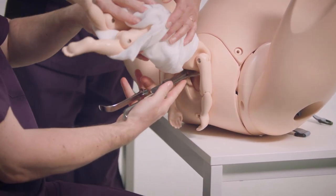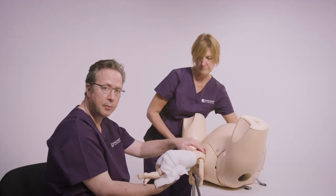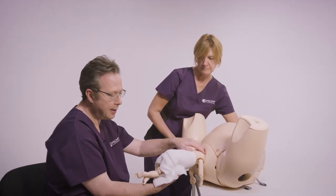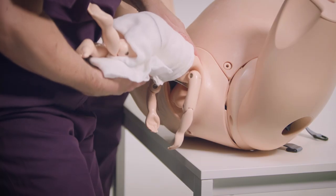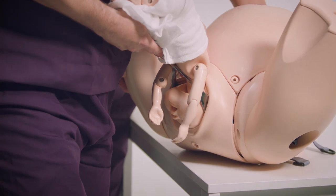Taking the baby and resting it down, then just like Mauriceau-Smellie-Veit, put your hand to flex the baby's head at the occiput and stand up in a J-shape to help facilitate the birth of the aftercoming head.